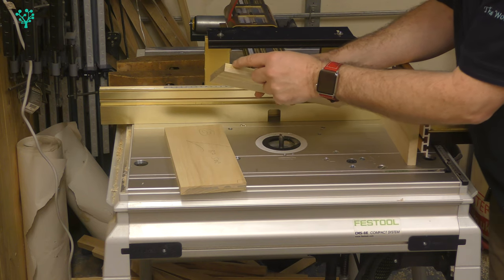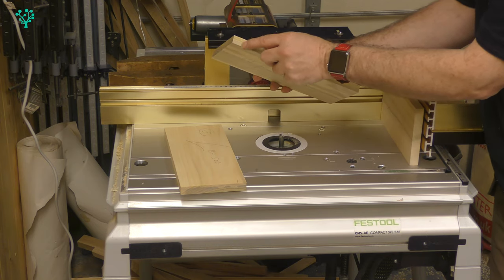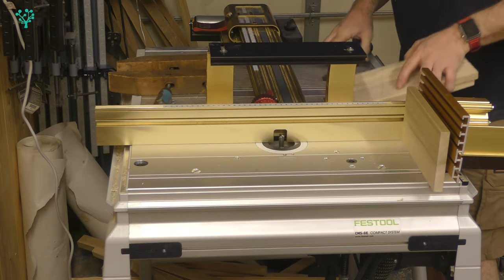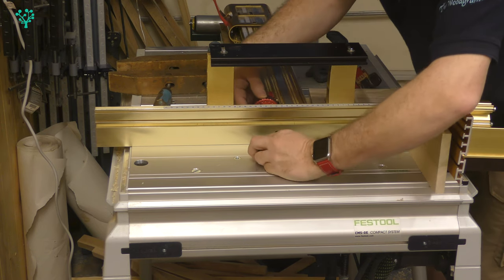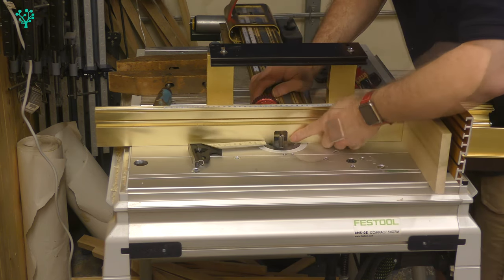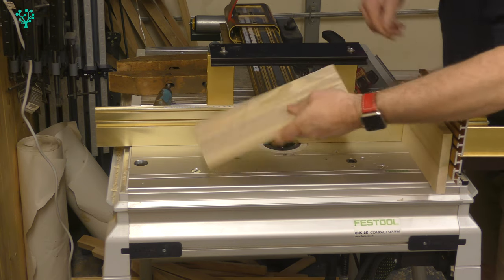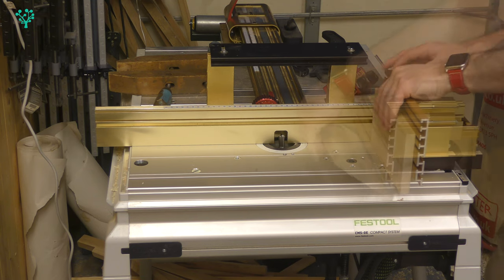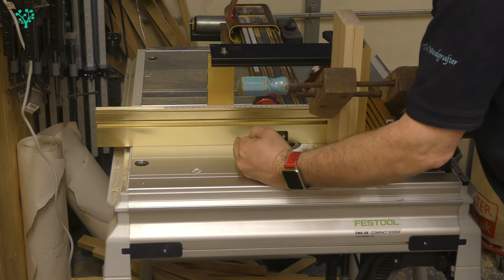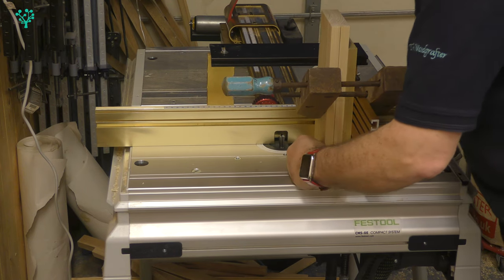The first thing is a scoring cut on the end of the board to define the shoulder. If you go directly in to make the first cut, there's a good chance of tear out on the edge that will show in your joinery. I set up the fence for the scoring cut, using a straight edge to make sure it's flush, then back off by about a millimetre. Once the scoring cut is made, I take the fence back stopping at each A increment to make the tails. I'm using a backer board to prevent any tear out. Once across, turn the board over and repeat.